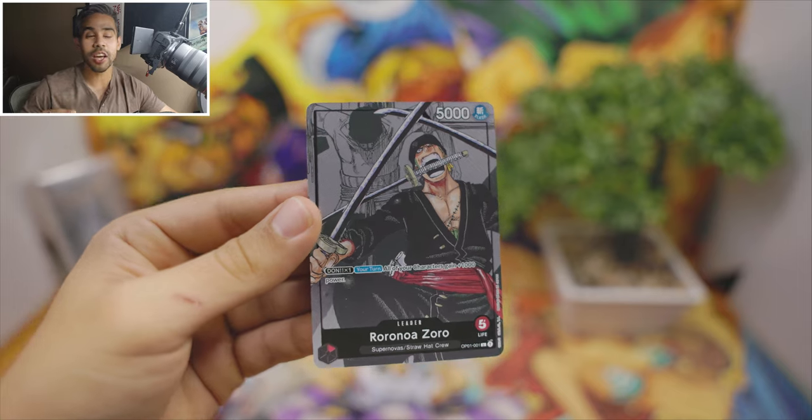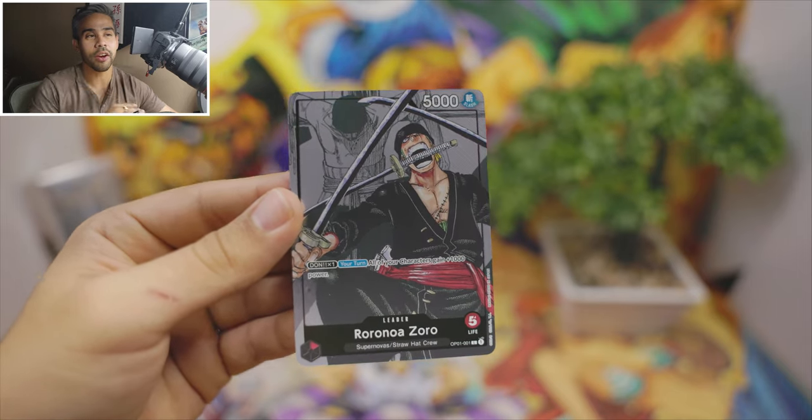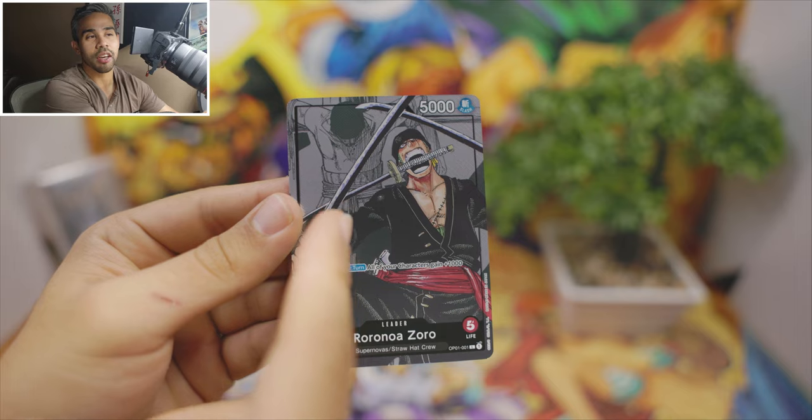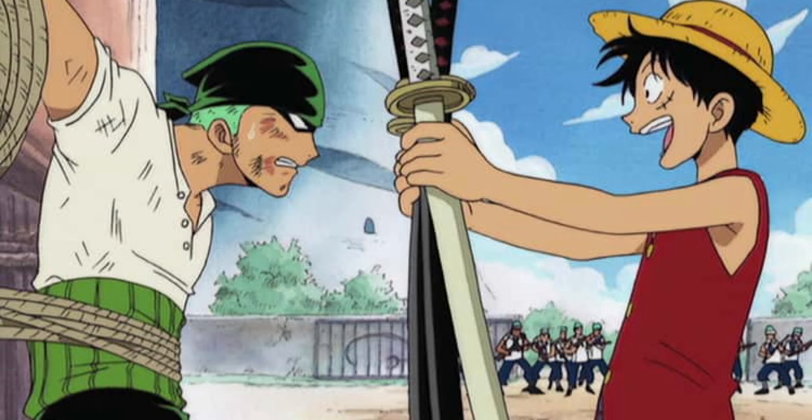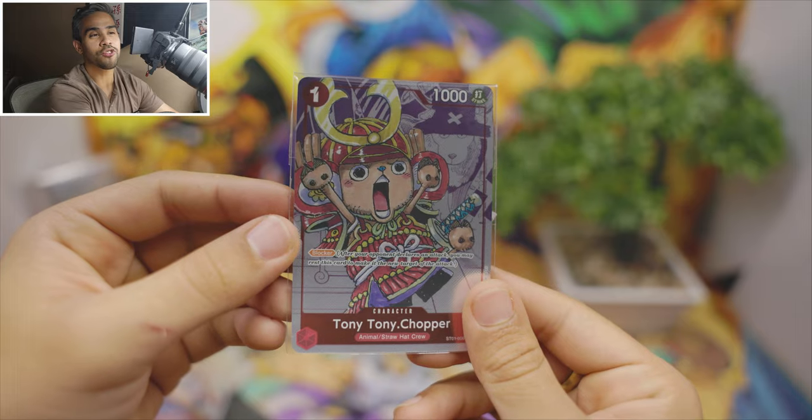100% deserves this artwork right there. You know, when he was getting hung — I think that's the first episode where Luffy meets Zoro. Everybody loves Chopper — let's see his card.